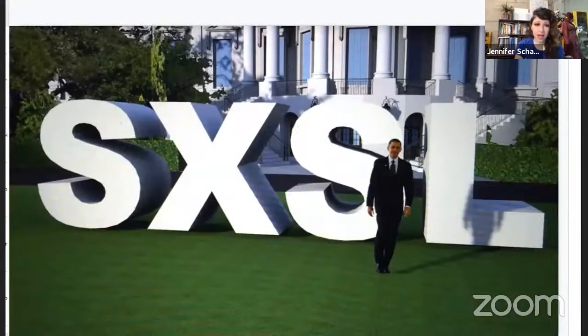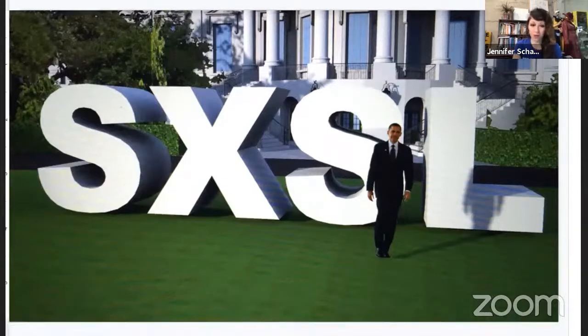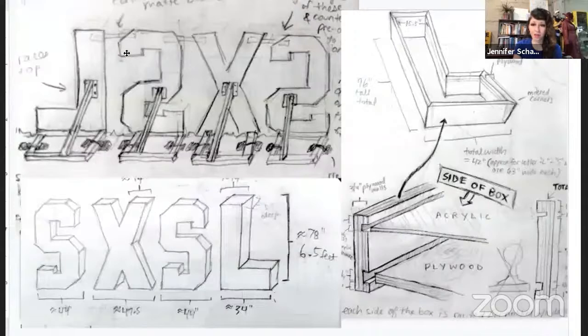Some of you may have watched build videos or seen some of the projects on social media. For those who are not familiar, I'll do a quick run-through of some examples. The first community build project I got to be part of was a set of giant light-up letters that I made for a festival at the White House in 2016. It was called South by South Lawn, inspired by South by Southwest.